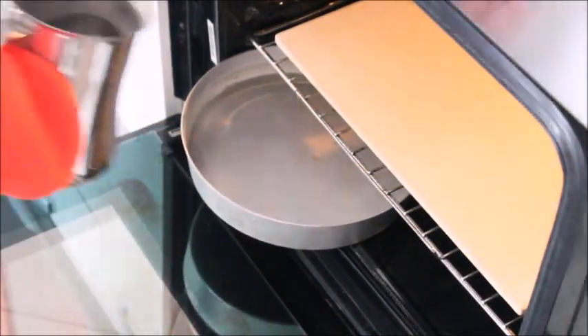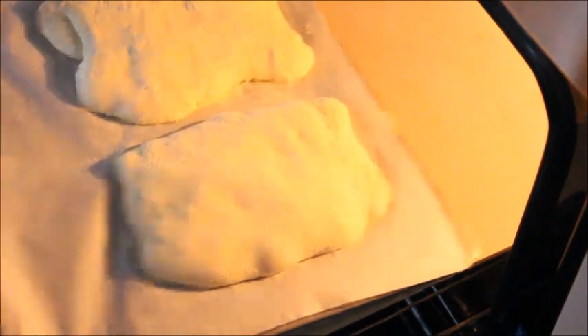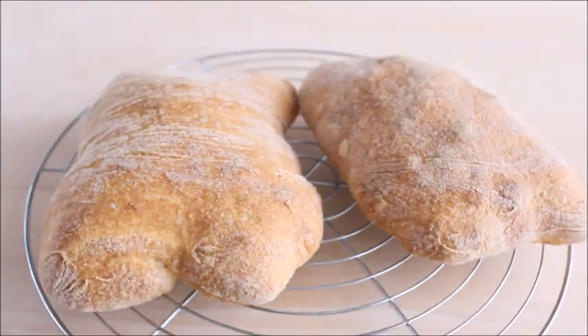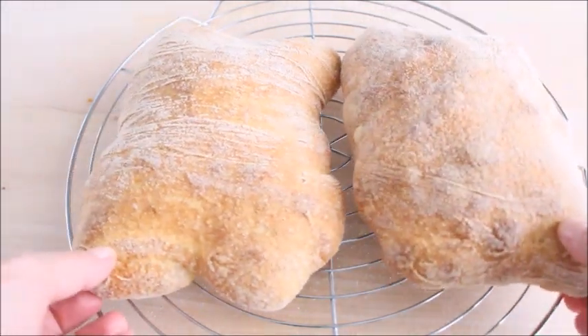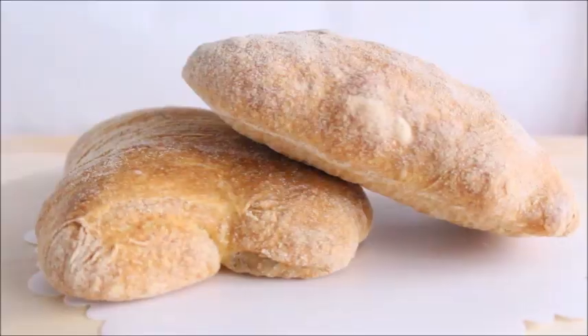Immediately before placing the ciabatta in the oven, carefully pour a cup of hot water into the steam pan, then shut the door quickly. Slide the ciabatta bread with the parchment paper onto the baking stone and bake for 10 minutes, then remove the pan from the oven. Lower the temperature to 210 degrees Celsius and bake for another 30 to 35 minutes or until the ciabatta is deep golden brown, crusty, and sounds hollow when tapped on the bottom. Transfer to a wire rack and cool completely before slicing and serving.